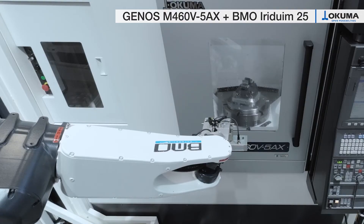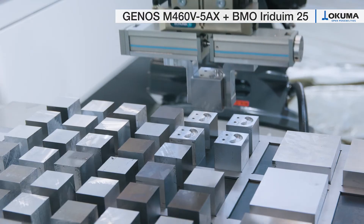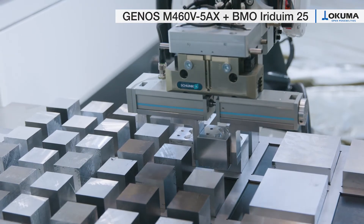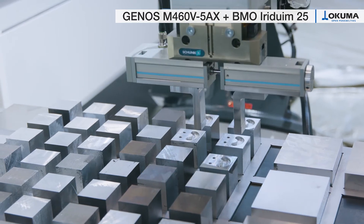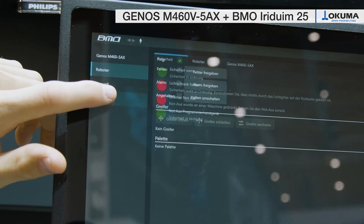The integrated job manager makes the setup of the automation system quick and easy. The intuitive operating procedure is so simple that a new job can be created within a few minutes, even without special knowledge in robot programming.